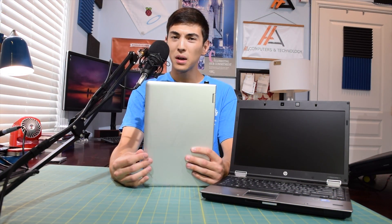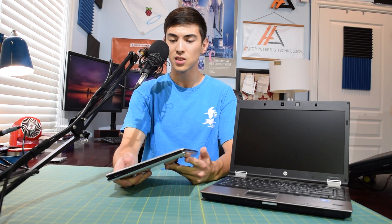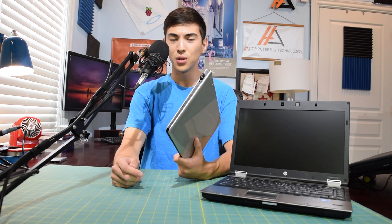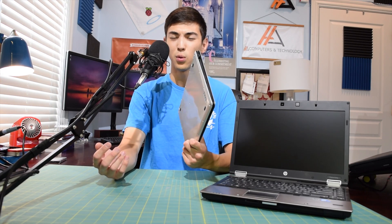But long story short, after about a year of service it started having issues — the keyboard no longer works properly. It still works fine as a tablet, but I'm experiencing some keyboard issues and I'm not really sure what to do. Honestly, this isn't even worth repairing. I got it for free and online these are only worth around 120 bucks.